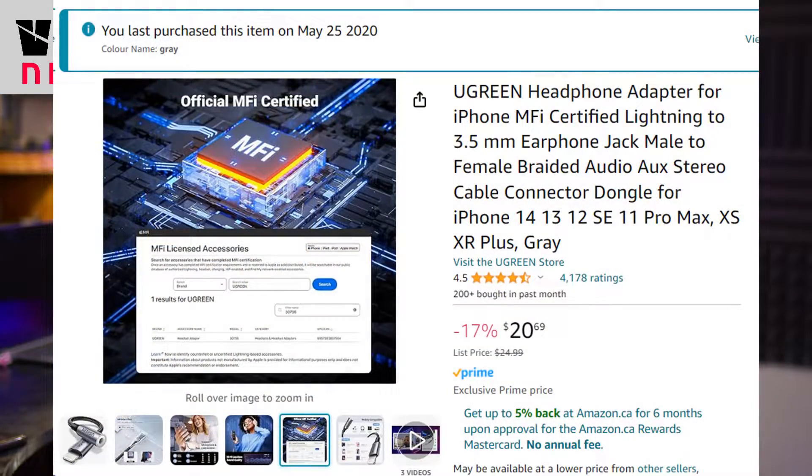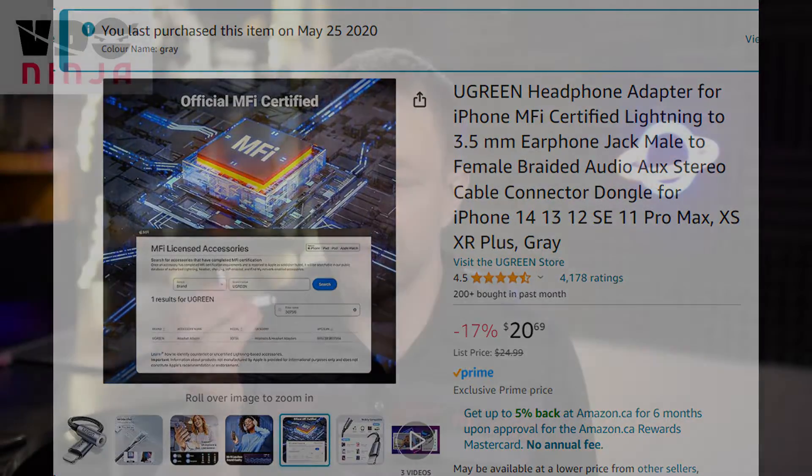When buying a lightning to 3.5mm adapter or a lightning microphone, you will want to pay the premium for a licensed device. I purchased three of these 3.5mm to lightning adapters. Beyond the official Apple one, only one other brand actually worked. The other brands, which were only $4 and $5 to buy, did not work. The Ugreen brand did work — it was $21 Canadian. The official Apple lightning adapter was $9 Canadian on Amazon. The non-certified ones were $4 Canadian but they did not work — they might have worked in some native apps, but they did not work within Safari.